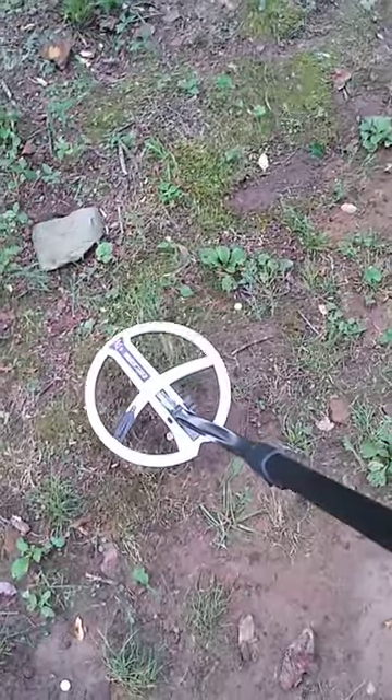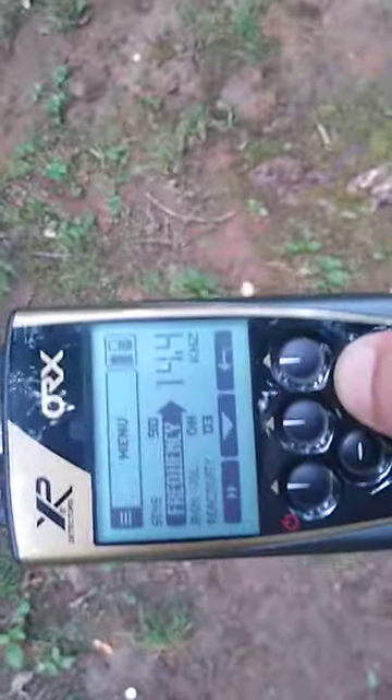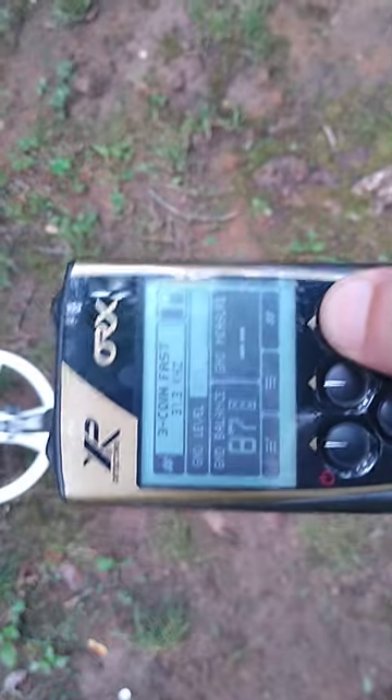I'm going to go to 31 kilohertz, come back out of that and go over it again — good repeatable signal.